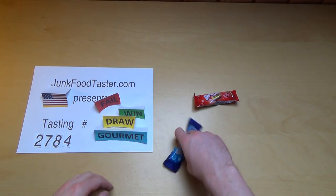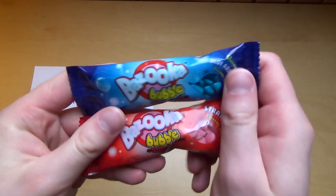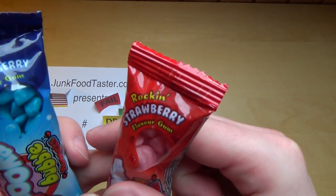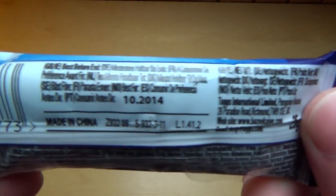JunkoTester.com episode 2784, and it's Bazooka Bubble Nuggets. I've got two flavors: strawberry rockin' strawberry and lemon blueberry raspberry. Very good. Made in China.